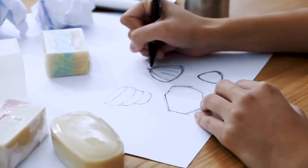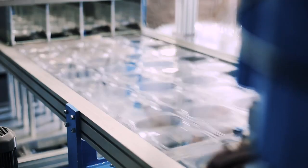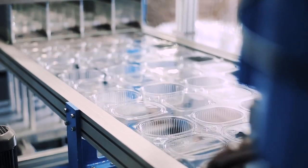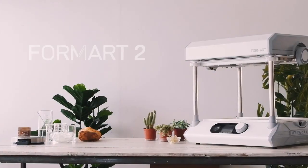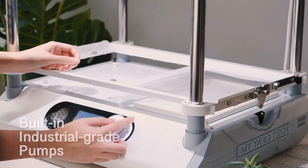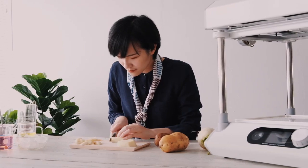Got cool ideas and want to do some creative things freely by hand? Or want to make prototypes but have difficulties in making tools and have to spend months in finding a manufacturer? Here's FormArt 2, a machine tool for creative people like you. It's an advanced desktop vacuum forming machine with industrial performance.